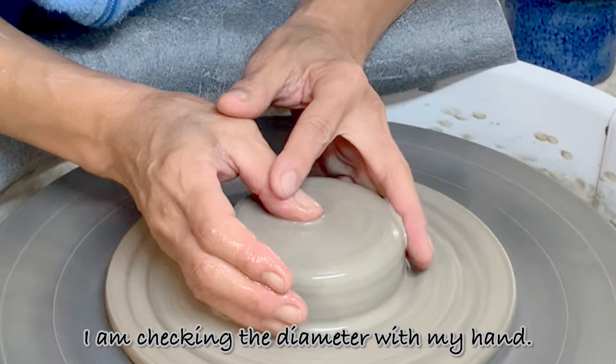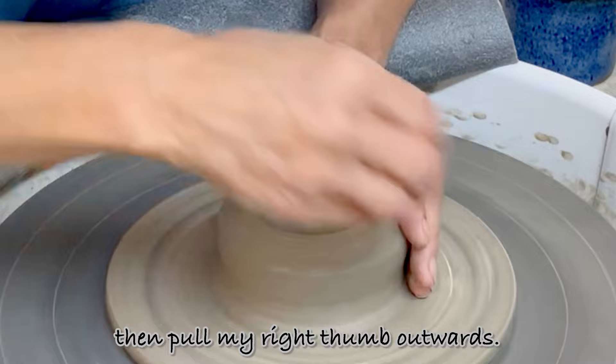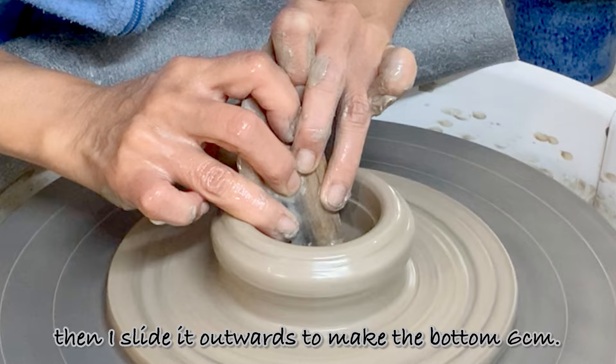I'm checking the diameter with my hand — I need it to be 7cm. I'm pressing the center lightly with my right thumb while my left index finger is supporting. I leave 1cm of bottom thickness, then pull my right thumb outwards. I'm compressing the bottom with a spatula, which is 4.7cm, then slide it outwards to make the bottom 6cm.